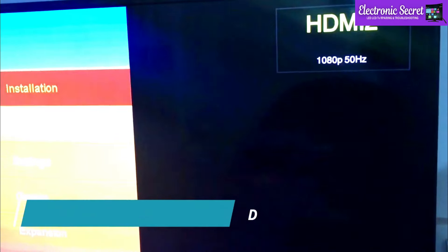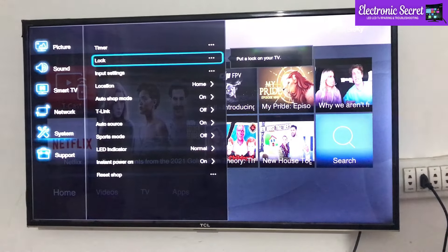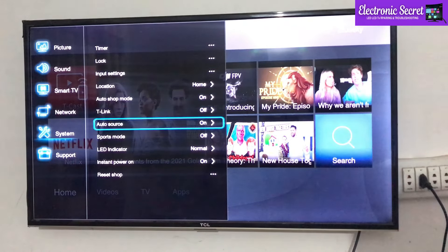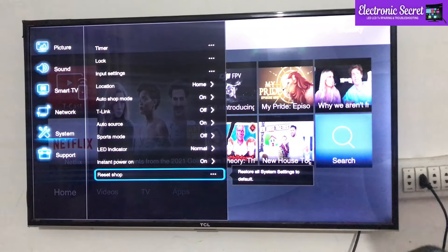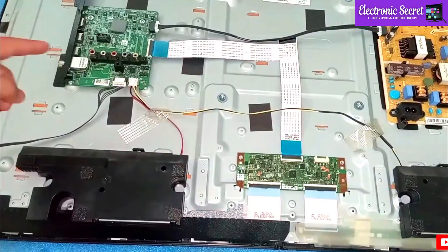If unfortunately this method doesn't work, then the second method is to factory reset your TV. You have to go into the TV settings and there you will find an option for factory reset — do it, and the HDMI no signal issue will be fixed. If both previous methods don't work, then you can move on to the third method.